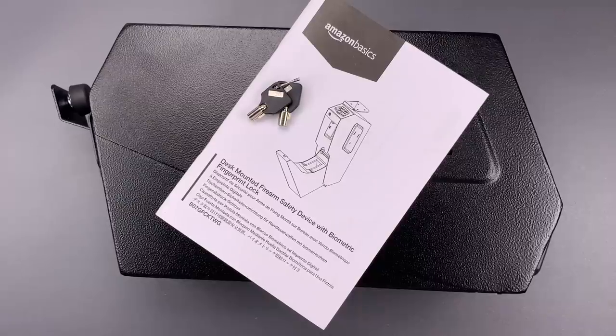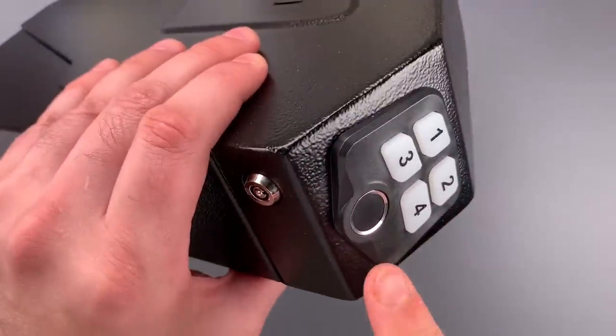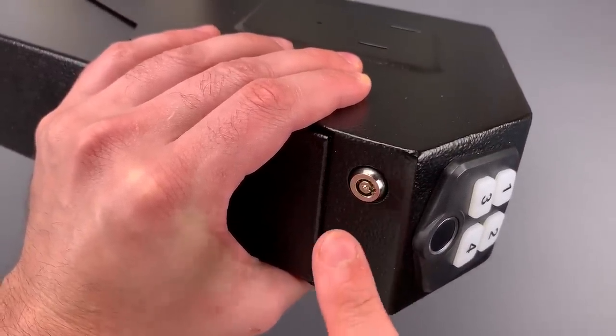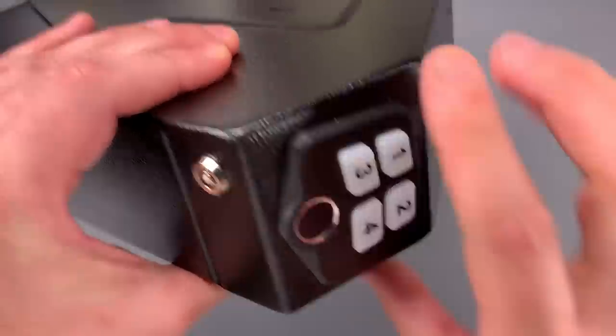This is the Lockpicking Lawyer and what I have for you today is an Amazon Basics desk-mounted gun safe with a biometric fingerprint lock. It's designed to allow quick access to a firearm using either a fingerprint, a numeric code, or a mechanical key. Now I would normally focus on the mechanical lock and this one does have its shortcomings, but today we're going to look at a particularly egregious design flaw with the electronic lock.